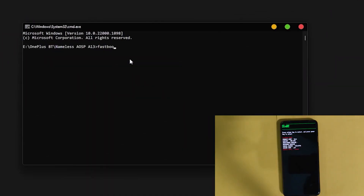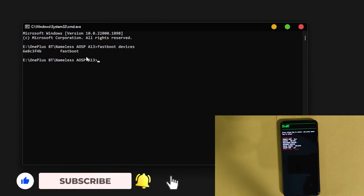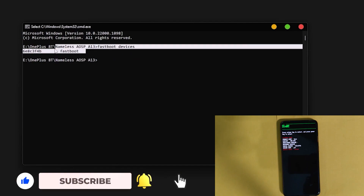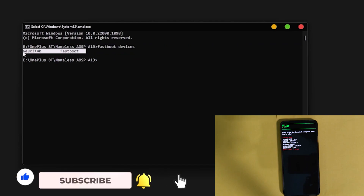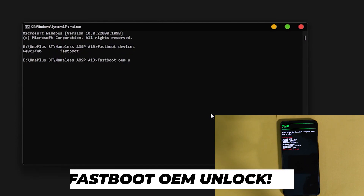Once this is done, connect your device to a laptop or PC, open CMD, and type 'adb devices'. It will show a prompt on your device — just allow USB debugging and it will start showing your device. If you get an error here, you need to install ADB drivers properly. The link to all the drivers is in the description below.